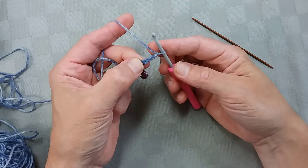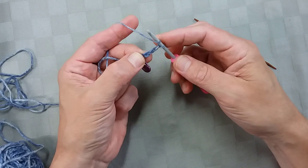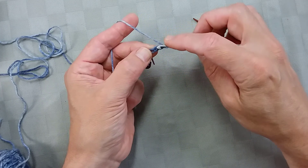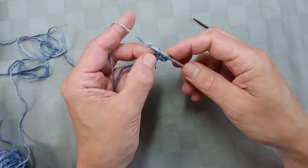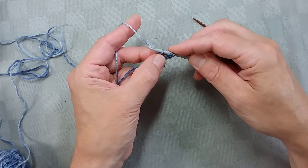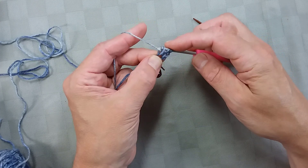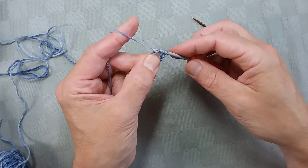I'm going to begin my first foundation double crochet, so I yarn over as usual. Now I'm going to work into the third chain from the hook and I'm just going to use the single strand method. Yarn over and pull up a loop — it's important not to be too snug and too tight to that chain. I'm going to open that loop so it's about twice the diameter of the hook, and then I'm going to chain one just in there.